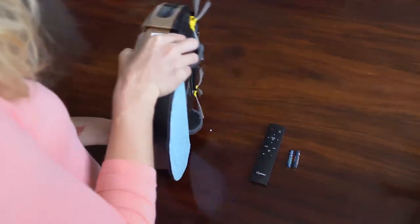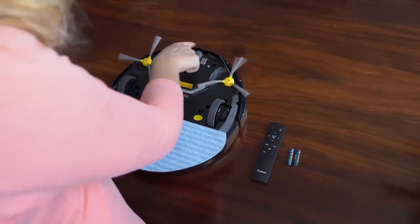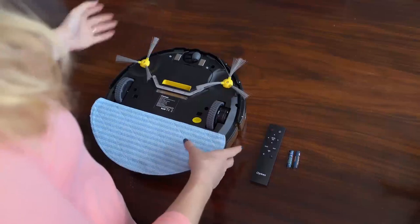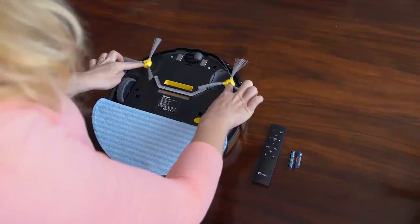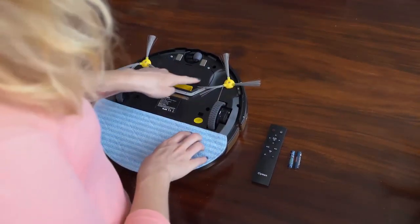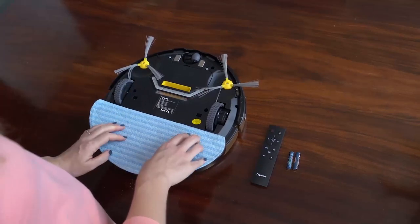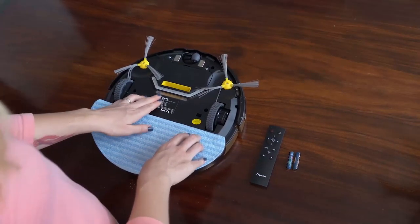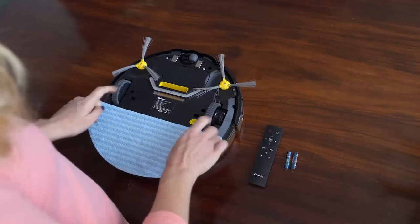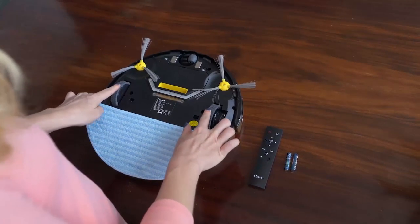Then I am going to turn the robot cleaner upside down. Here you have four anti-drop sensors. These sensors will help the robot to see if there are any stairs or edges, so it cannot fall down the stairs. Here you have two side brushes — the side brushes make the dirt go inside the suction and into the dust bin. Here you have the battery of the robot cleaner and here you have a UV light. This UV light is very important because it will help to kill all the germs and bacteria in your house. Here you have two adjustable wheels — these are useful for different surfaces, so if you have a carpet the robot cleaner has no problem.